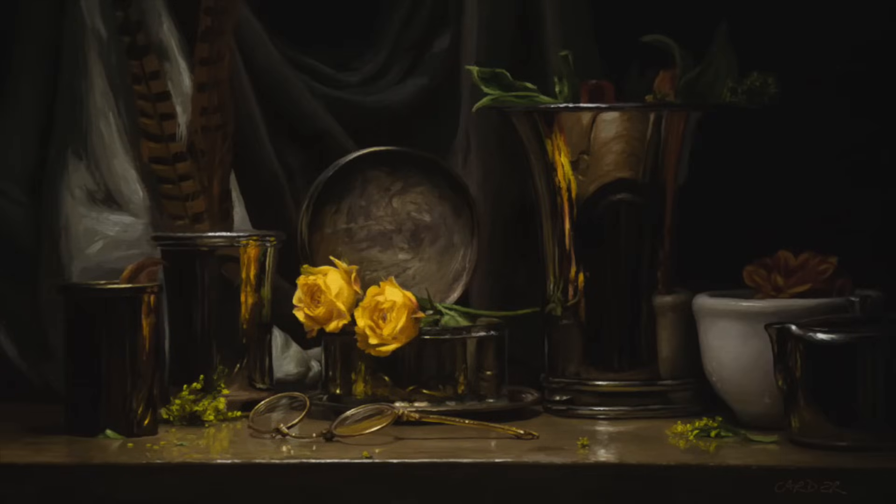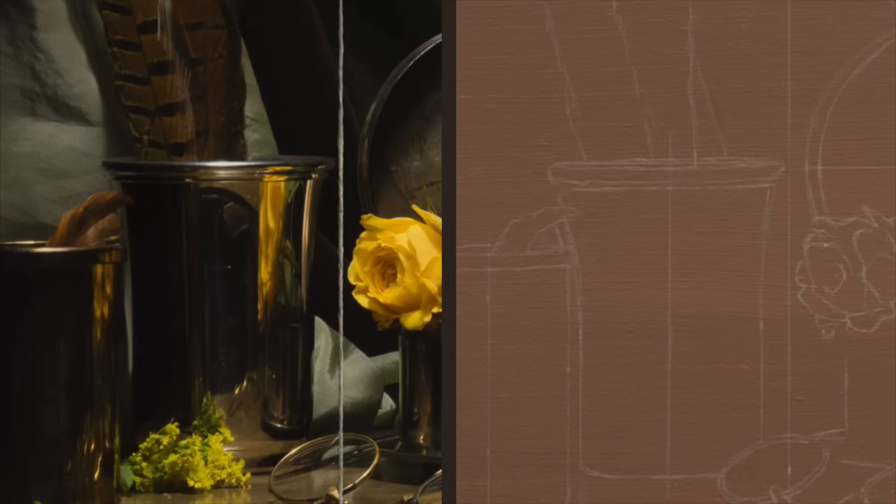This is a little still life that I painted years ago — maybe seven, maybe more years ago. I did it for my course, and it's done.